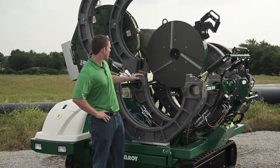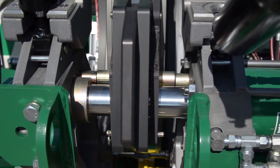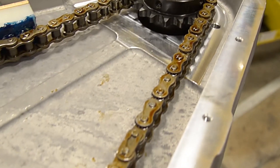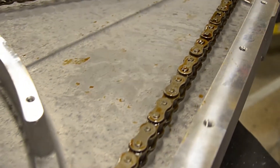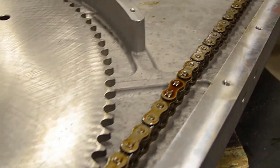Notice the facer stops. These built-in mechanical stops help you achieve an even face-off time and time again. Now let's take a look inside this facer. We use high-quality, precision machined bearings, which make for a long life of smooth, consistent facing. It is also equipped with a heavy-duty chain to provide a long operating life.